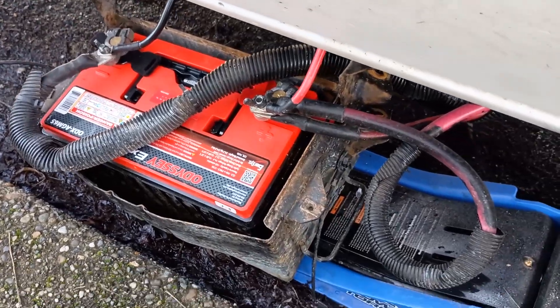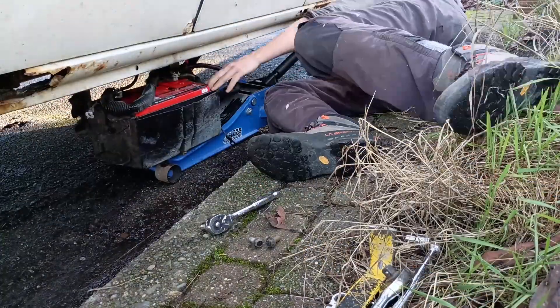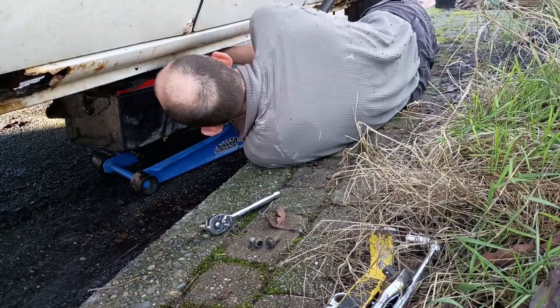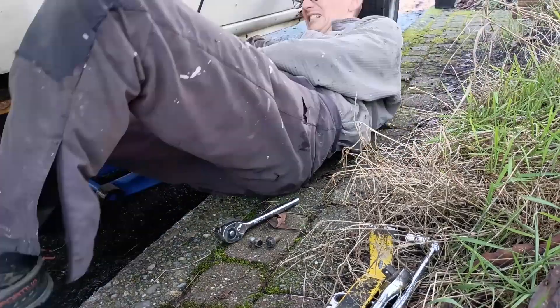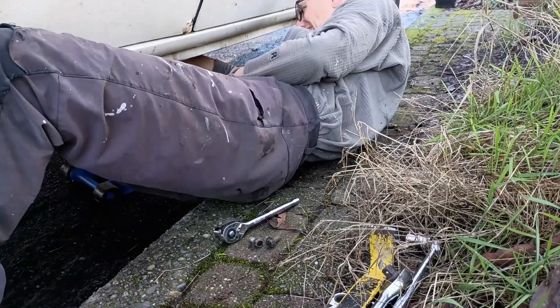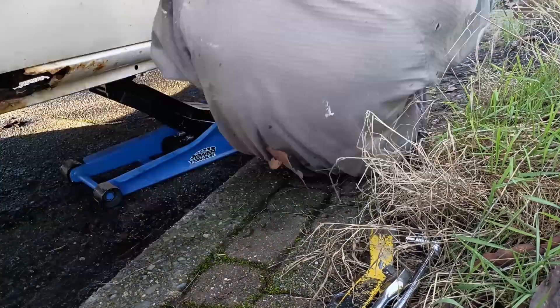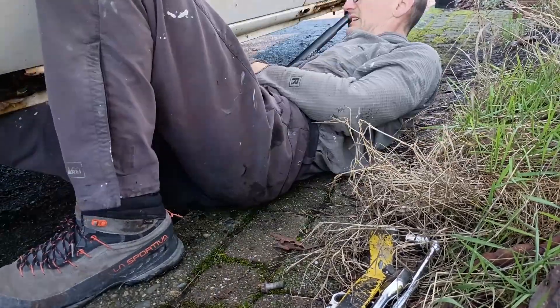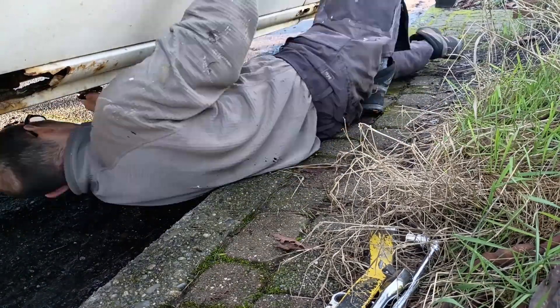Now just time to get this lifted back in, bolted up, and start the van. Honestly, this whole project wasn't too bad up until this point, but it was just really difficult to line up the bolt holes and get everything tightened up again. It just took a lot of crawling around on my back under the van. I think without a good jack or a transmission lift, this would be darn near impossible. After a whole bunch of wrestling and repositioning, I managed to get all four bolts in and tight, and the installation of the frame battery was done.